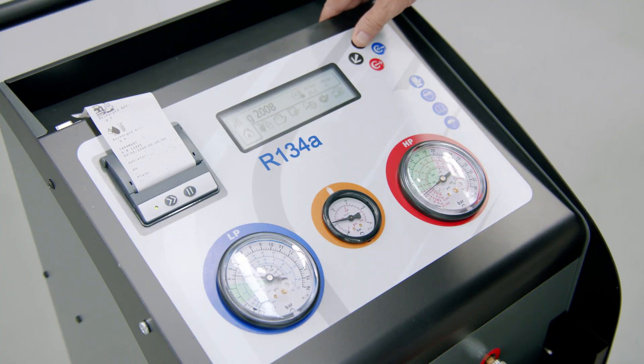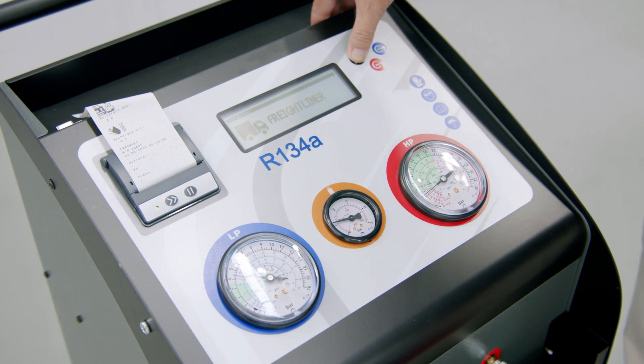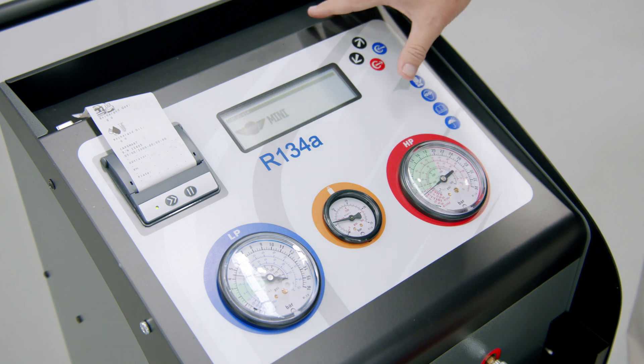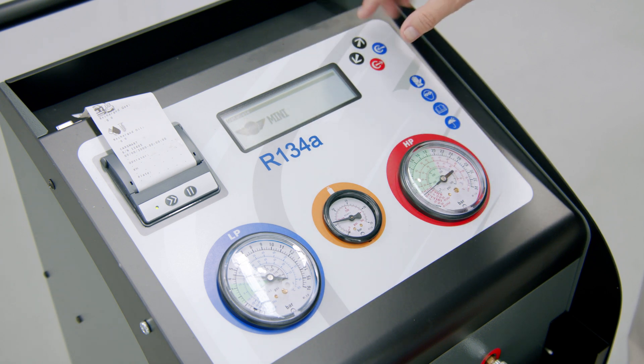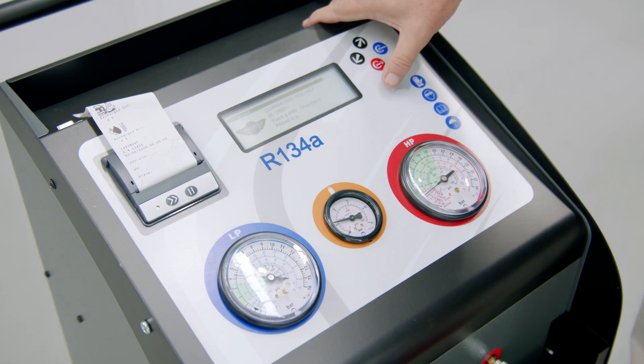Now we're going to go into automatic mode, so we go to our database first to pick our vehicle. To toggle through the modes, use the up and down arrows and then the blue button for enter. We select a Clubman, and it tells us it needs 490 grams.